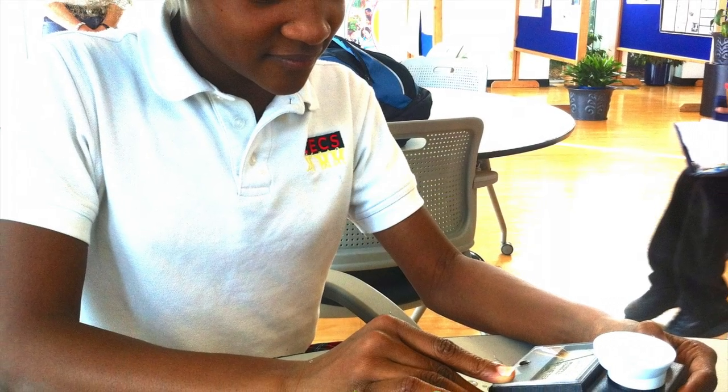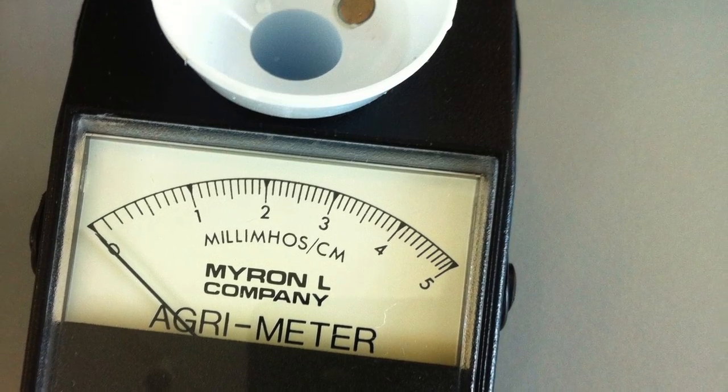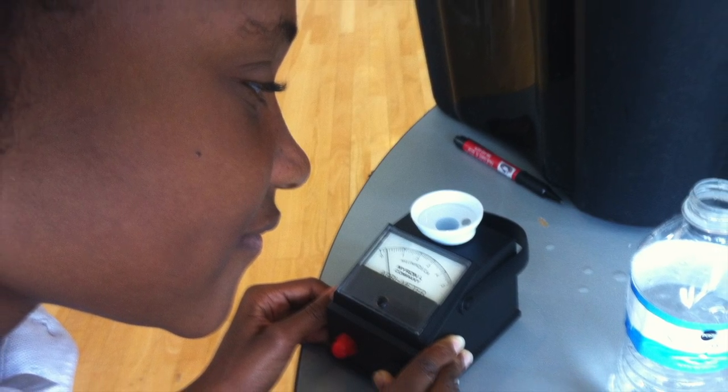I'm measuring the salinity in the water solution with an agro meter. It had too much salt in it and killed the plants.